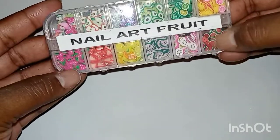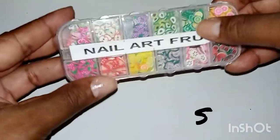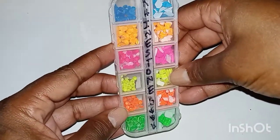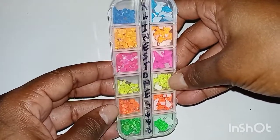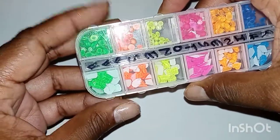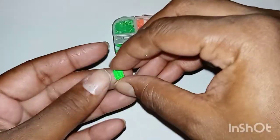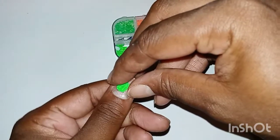Now we're going to go into what I have in my nail art supplies — this is not everything, just a few things I wanted to show. Here, these are nail art fruits and they have all types of different fruits in them. Then we have these — they were supposed to be glow in the dark but they're fluorescent. The only way you can see the shine is if they're under an LED light, and they're really nice and really cute. You can find these on Shein or AliExpress.